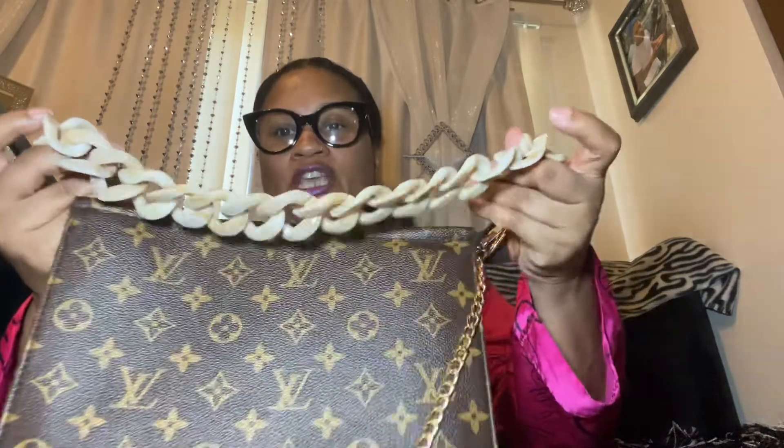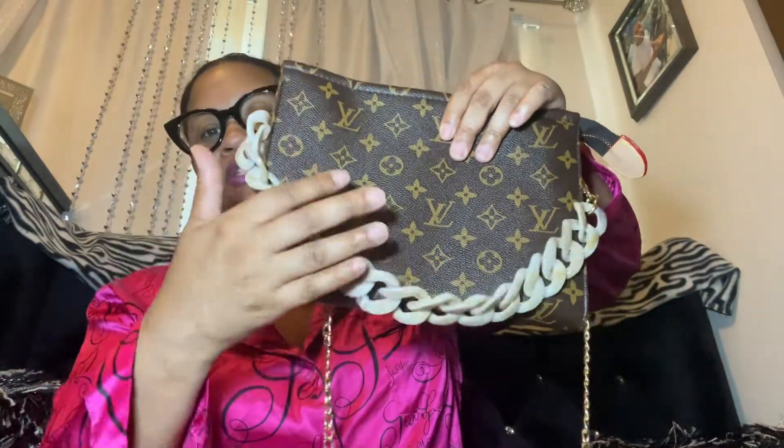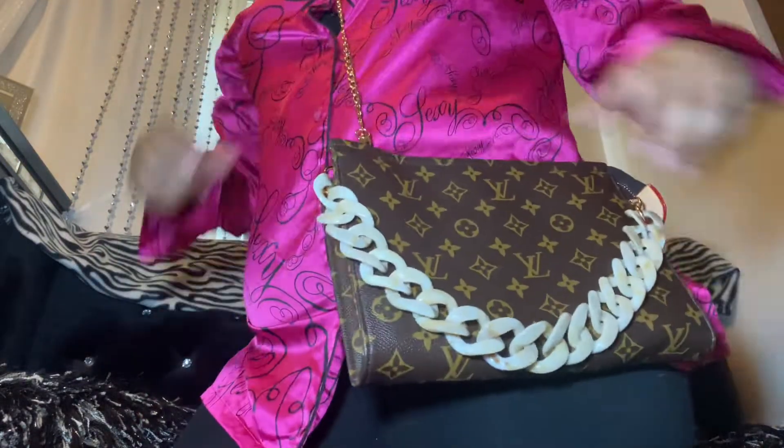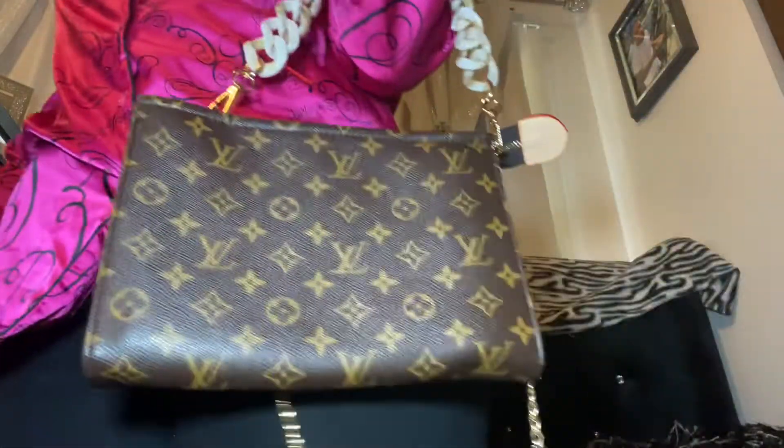I threw two on here already. I ordered this chain — see how thick it is — to give it a different look. It kind of semi goes with the colors, it's in the tan brownish family. Then I bought this gold one I threw on here, that way you can wear it as a crossbody — cute right? Or if you don't want to do crossbody, carry it as a clutch or in your hand.